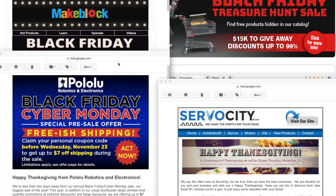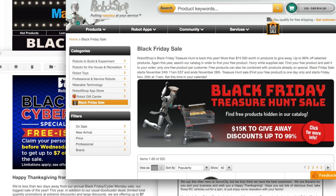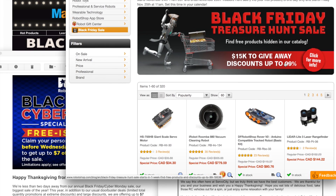I just pulled up a few of the ads I've been getting over the past few days coming up on Black Friday. As you can see, we've got Makeblock, Pololu, Servo City, and Roboshop here. Roboshop has a treasure hunt starting in 24 hours on Black Friday at 11 a.m. Eastern, and they're going to be giving away stuff on their site.